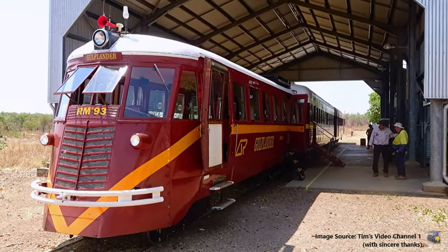Hello, I'm Neil Forbes. The image you see here is of the Gulflander rail motor which runs from Normanton to Croydon in the outback Queensland, North Queensland. The image has been supplied with thanks by Tim of Tim's Video Channel One.